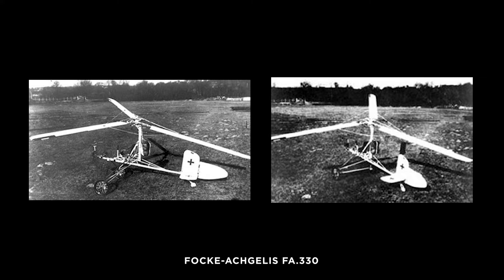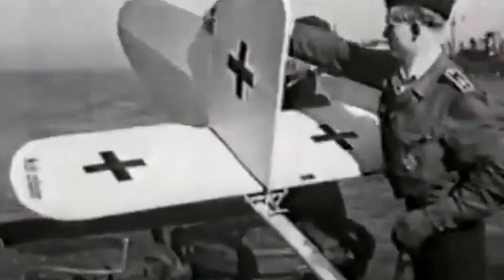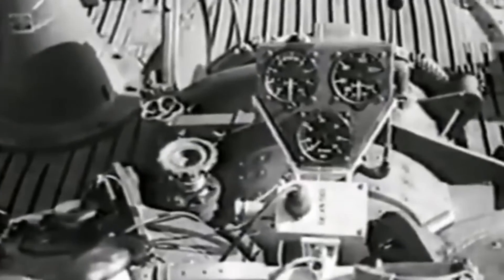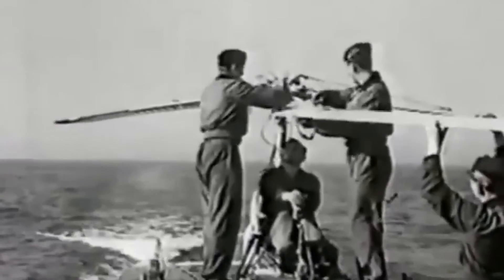Having proven itself as a simple and effective aircraft, the FA-330 was approved for military use in mid-1942. The design was simple yet beneficial. Weighing 180 pounds, it was stowed in a watertight compartment under the U-boat's tower. The FA-330 would be brought out to the middle of the deck and assembled. This could be done with just two crew members, and in the right conditions its assembly would take only four minutes.